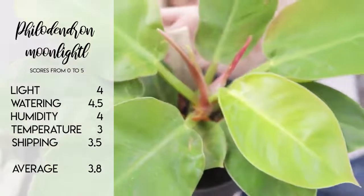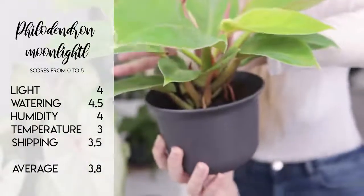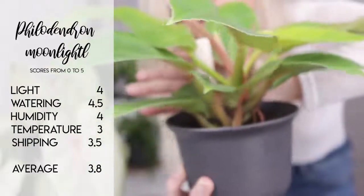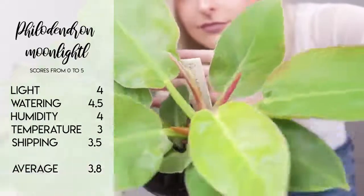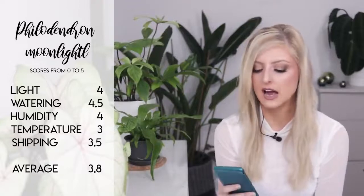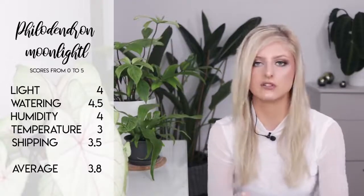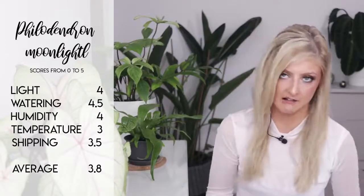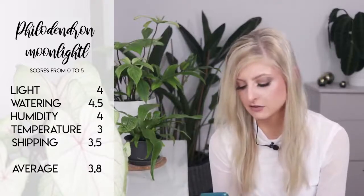The rankings for the Philodendron Moonlight are as follows: light a 4 out of 5. Watering a 4 out of 5, mainly because of those wonderful chunky stems and the really tuberous root system — it can take an underwatering. Humidity a 4 out of 5 because it can take very low humidity. Temperature a 3 out of 5 — it can cool down if it needs to. And shipping a 3.5 out of 5, just due to the rigid form of the plant and the possibility of leaves tearing or curling. This gives the plant an average rating of 3.8 out of 5.